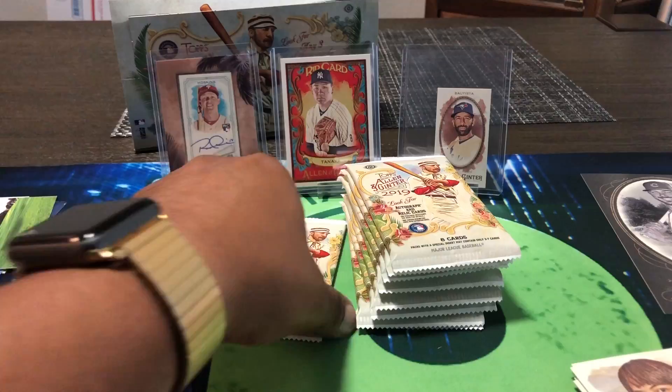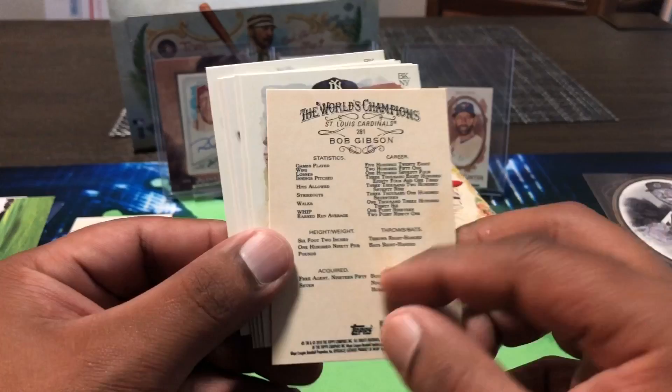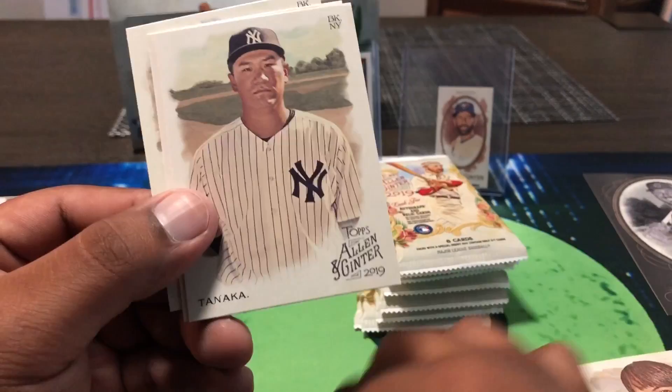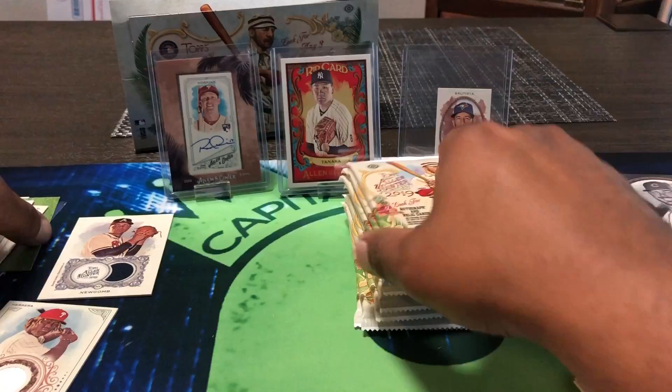One more hit to go — nothing crazy yet, got a Vlad rookie, that's about it. Oh there we go — Fernando Tatis Jr. rookie card! That's a good one to go with the Vlad. Bob Gibson, Roger Maris. Touki Toussaint from the Braves. Mashahiro Tanaka. Odin's Thorn incredible equipment card, and then an egg card — that boy just chilling. Hope he brings us good luck.